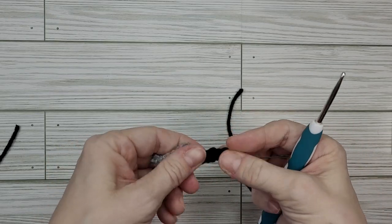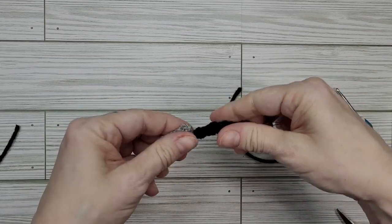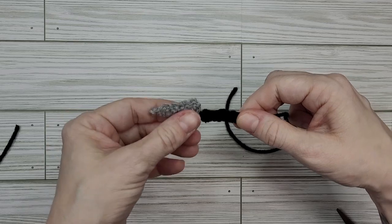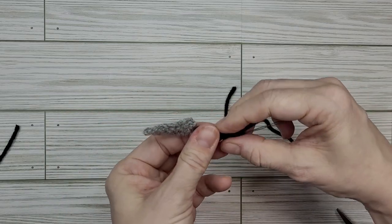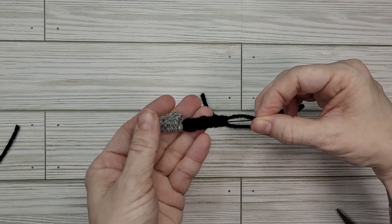Put down our hook and straighten this guy out. Things do get a little bit twisted while you're working with it, but don't worry — the beauty of working with wire is that it bends and you can bend it back. So there we have it — this is our little knife.